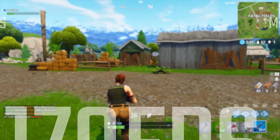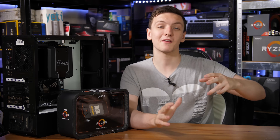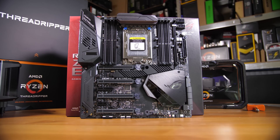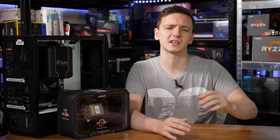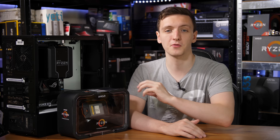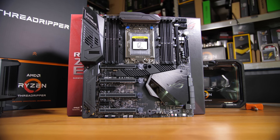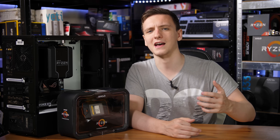Overall, this is just an incredibly impressive chip in terms of its real-world, synthetic, and gaming performance. The Zenith Extreme motherboard is a behemoth — it's incredibly expensive, possibly one of the most expensive consumer motherboards available at the time of filming. I haven't done a full review of it, and there are plenty of other channels who have done excellent in-depth reviews, so go check those out. But let me run you through a few features of the board.